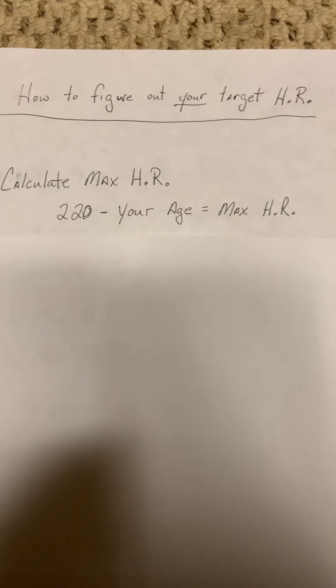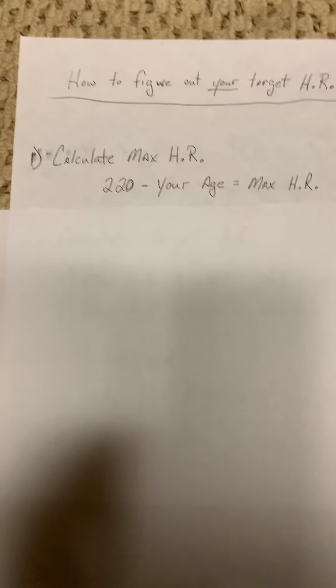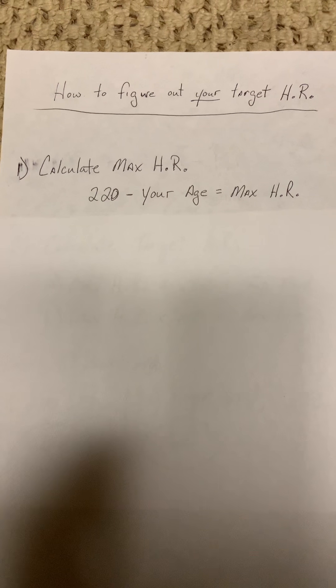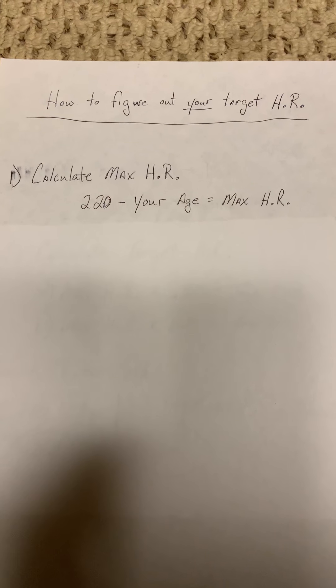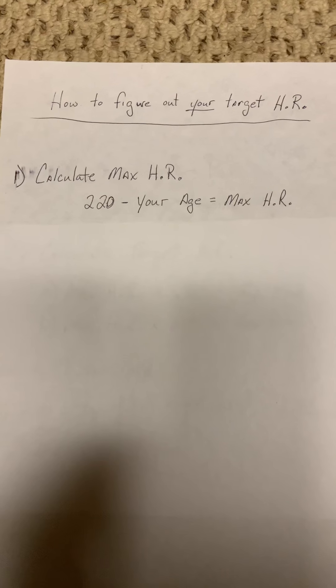So how do you figure out your target heart rate? I'm going to use some very simple graphics here. First thing you want to do is calculate your maximum heart rate. Your maximum heart rate should be calculated by taking the number 220 and simply subtracting your age. That number is listed as your maximum heart rate — not your target, but your maximum.